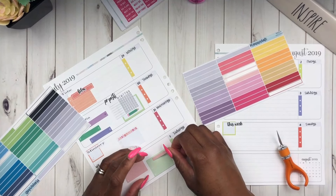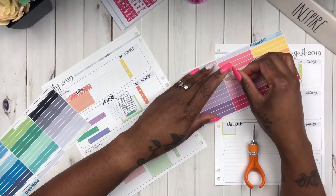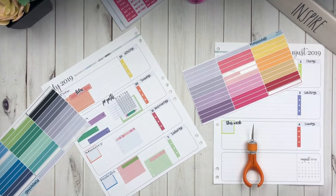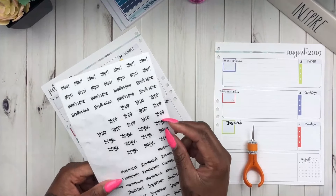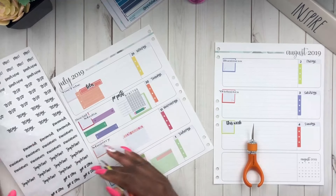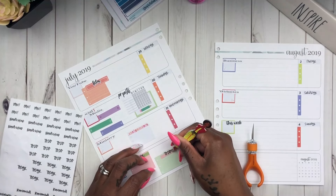I decided to use some Planner Kate's Hobonichi dividers to cover up the note sections because I didn't want to white them out, and the clear stickers I was using wouldn't cover it. As you can see at the bottom of this spread, those clear stickers actually came out of that big sticker book — the 5144 or something like that — so I pulled them out because I use those frequently.